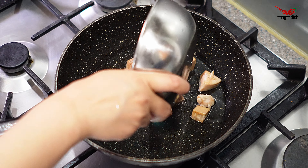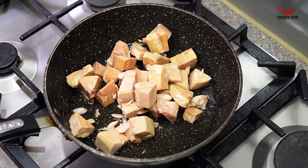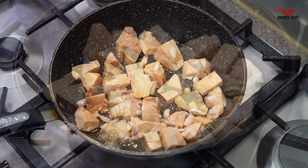Transfer to a bowl and set aside. For this curry, we are using tin jackfruit but feel free to use fresh ones if you have them on hand.